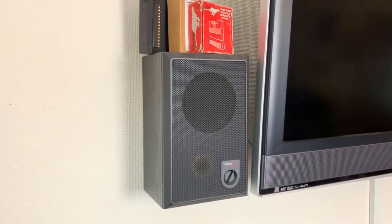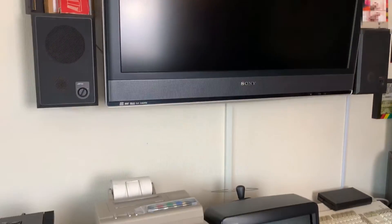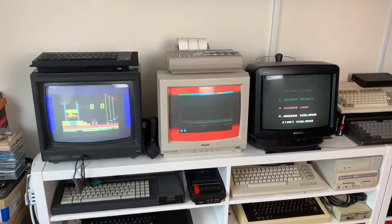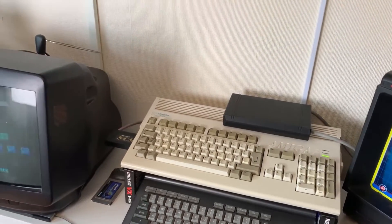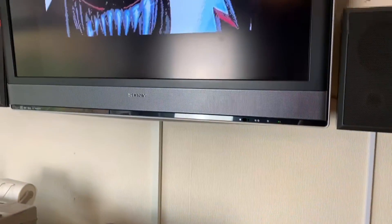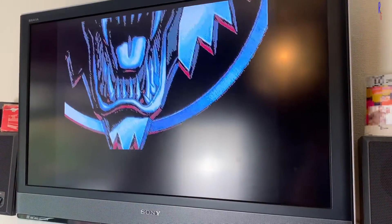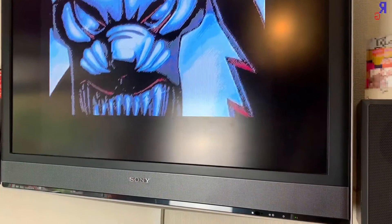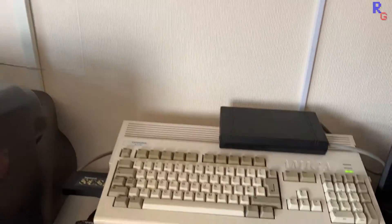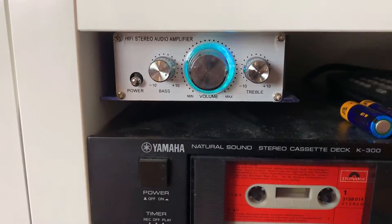All the machines can have their sound directed to these great Jamo speakers, which were nice to pick up as new old stock for £12. I'll let the Amiga sing to you while I show the audio switcher in action. This is the surprisingly good Chinese amplifier that I'm using.